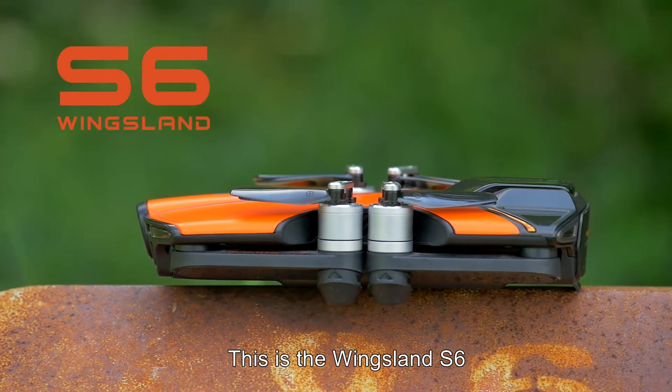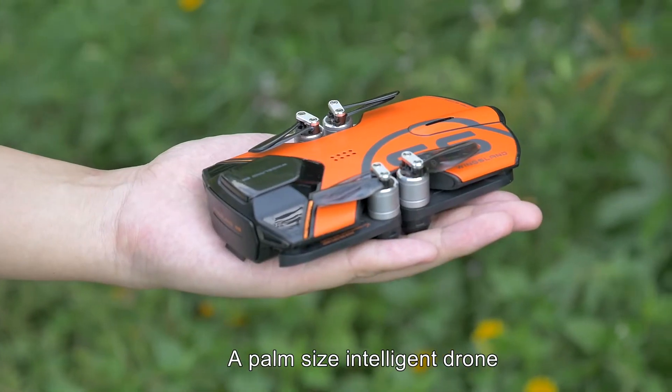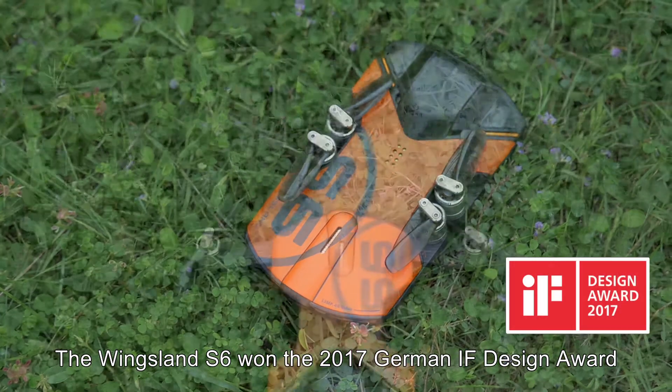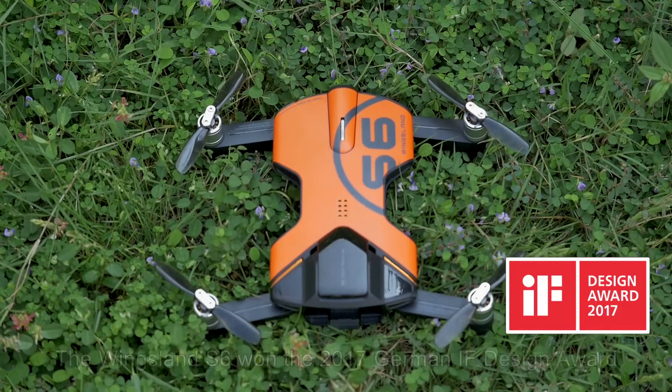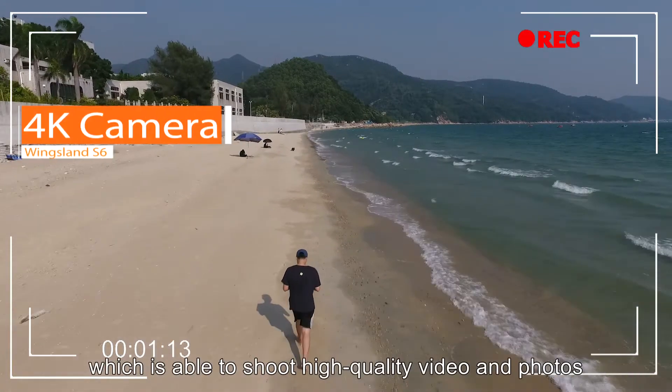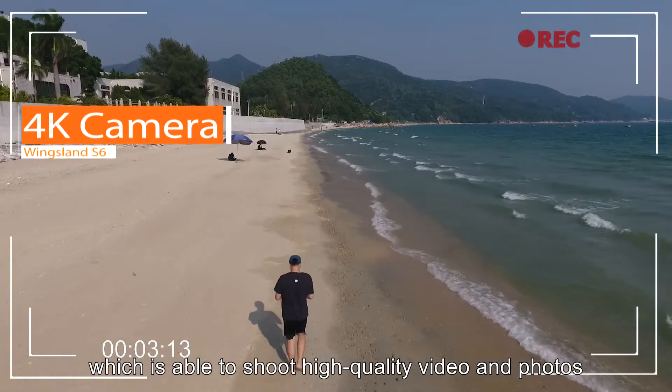This is the Wingsland S6, a palm-sized intelligent drone. The Wingsland S6 won the 2017 German IF Design Award for its fabulous product design. The S6 is equipped with a 4K camera which is able to shoot high-quality video and photos.